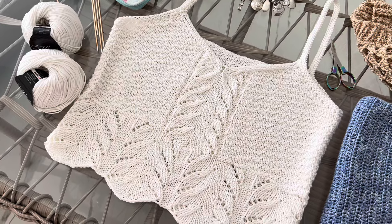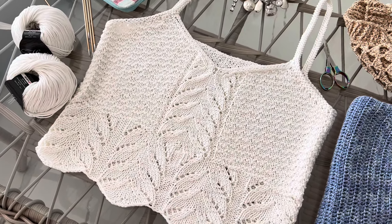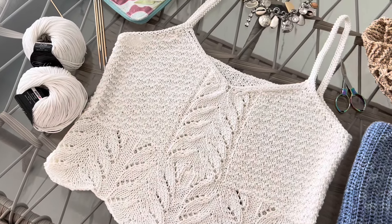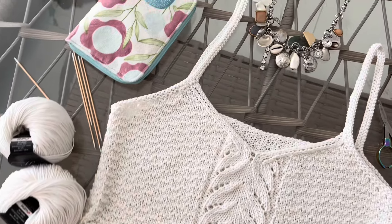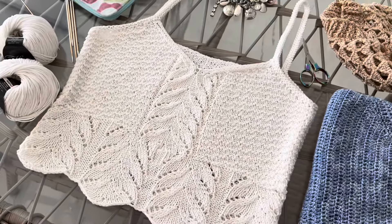Хлопок не тонкий — то, что и нужно для этой модели. Красота, скоро лето и белоснежный цвет, подчёркивающий загар. Целую вас, обнимаю, жду в магазине Натали Мастерс на нашем сайте. Пока-пока, до следующих видео.